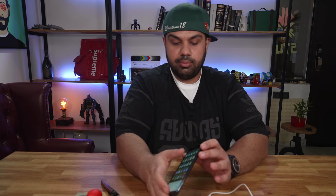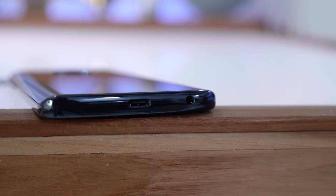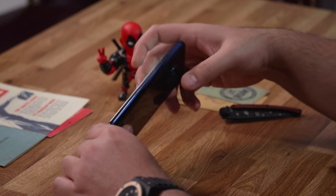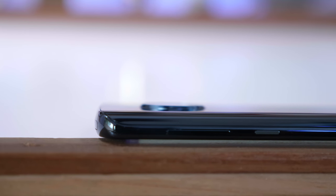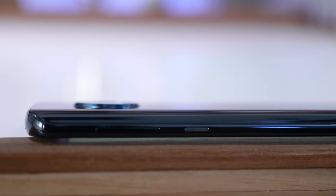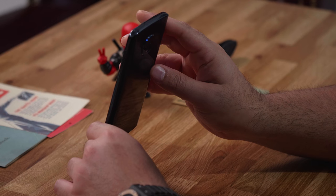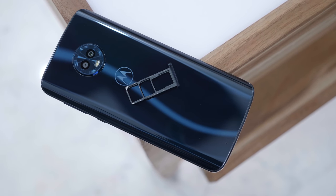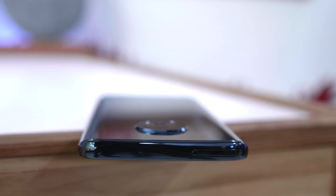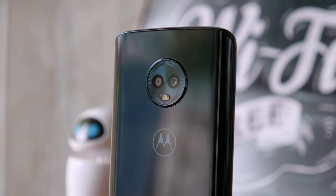On the bottom you'll see the 3.5mm headphone jack and the USB Type-C connector. On the right you have the power button, which is slightly textured so you can tell it apart from the volume buttons just above it. On the top, the SIM tray takes two SIM cards and one micro SD card, and there's also a noise cancellation microphone on the top. The left side is completely clean.